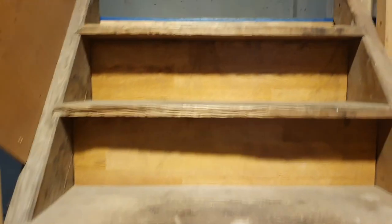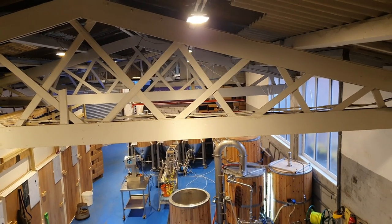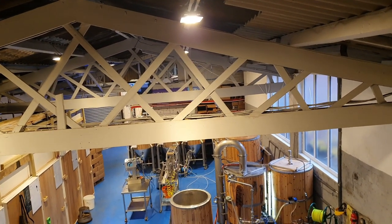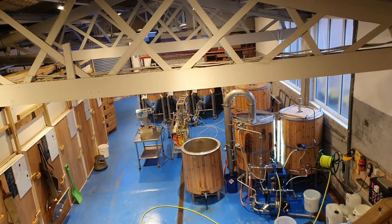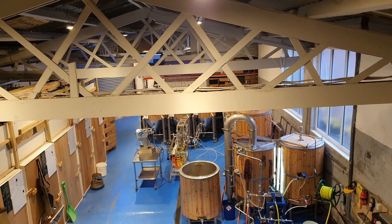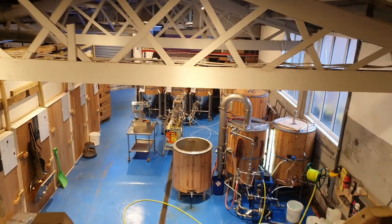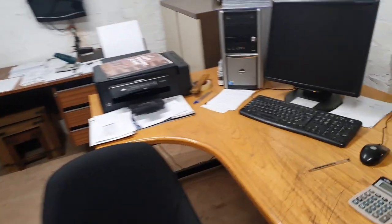Good morning folks, welcome along to the vlog — Friday morning. It's absolutely miserable outside, overcast and really quite dark. It just feels like one of those dreary days, you know what I mean. So let's see if we can perk ourselves up with brewing a little bit of beer. Welcome to my office!